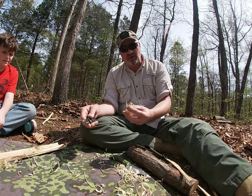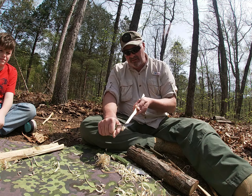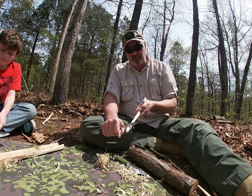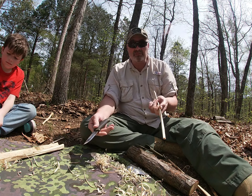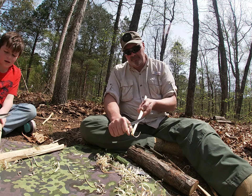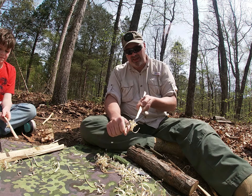Now I'm gonna show you the difference between a curl and a fuzz stick. A curl is something where you go all the way to the end of the stick and cut it off. A fuzz stick, you're trying to keep it on the stick — for some people that's really hard. If you get to the end and it gets cut off, that becomes a curl and you can still use it. The finer you can get them, the better and easier it is.